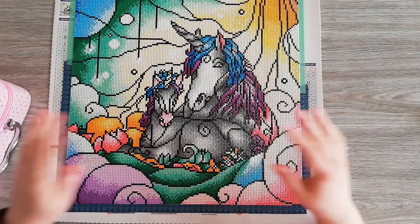Hello, hello you guys! This is Diamond Painting by Berlin, and I'm Berlin, of course.